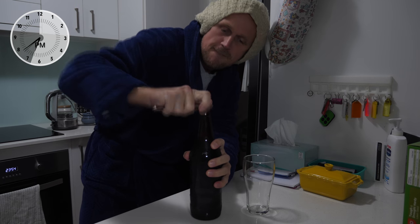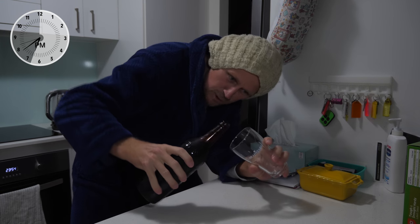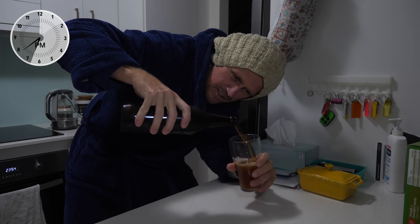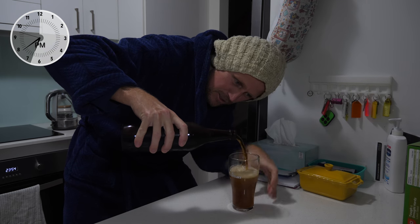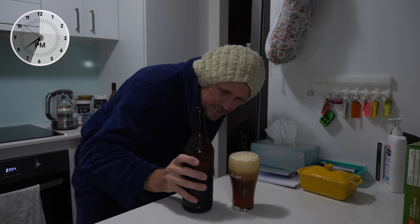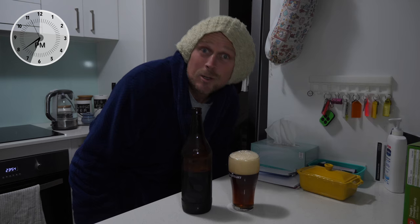Ready for that. Beautiful. Tilt the glass, pour the beer, lift it slightly, get a bit of head on there. Watch this. Look at that. Looks good, doesn't it?